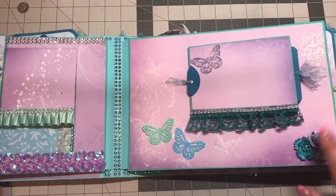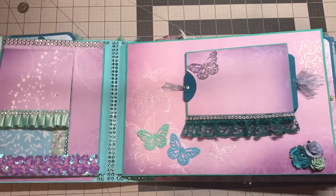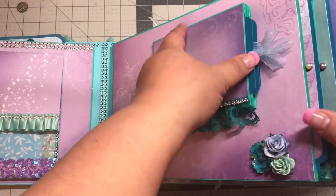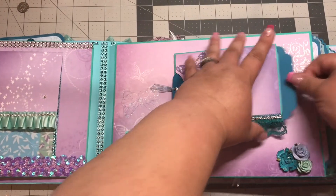On this side I have a little tag that pulls out, and I used purple paper with a diamond on it and then glossy accents on it. Some more flowers, some more butterflies, and lots of room for photos.